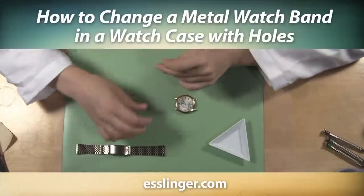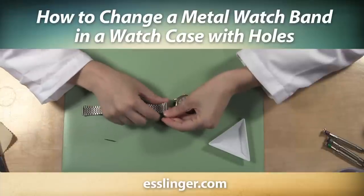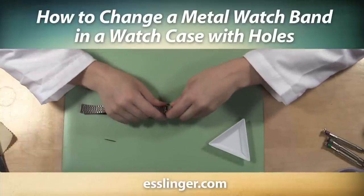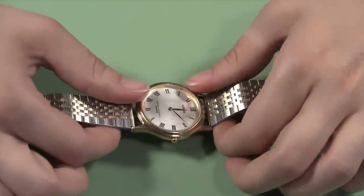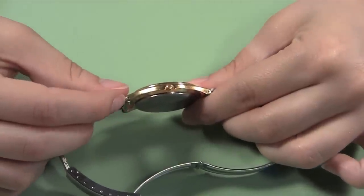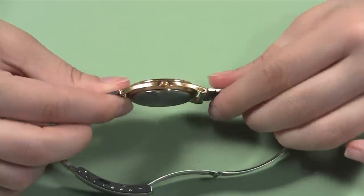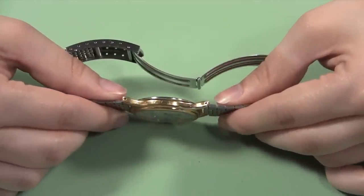Whether your current watch band is worn out or you would just like to give your watch a new look, you can easily replace your metal watch band with this guide from Esslinger.com. How do you know if your watch case does or does not have holes? Check the watch lugs, the metal part that sticks out to hold the watch band. If the lugs look like they each have one small round hole, then you should follow these steps to remove your watch band.